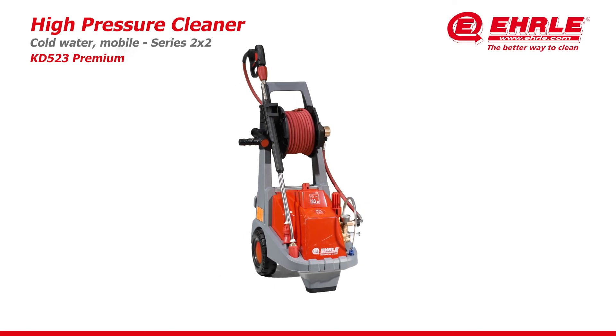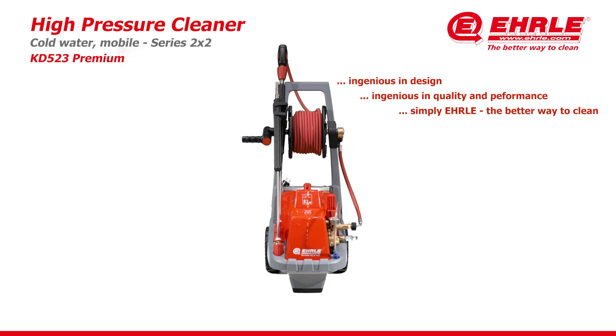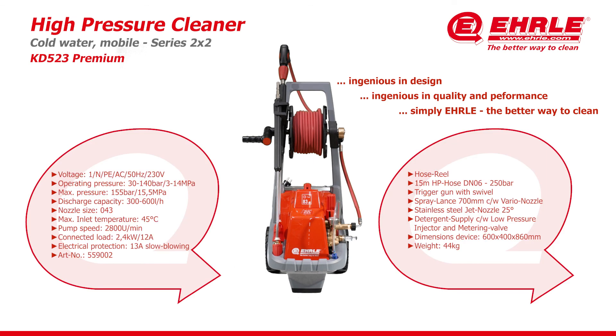Erle High Pressure Cleaner — ingenious in design, ingenious in quality and performance. Simply Erle. The better way to clean.